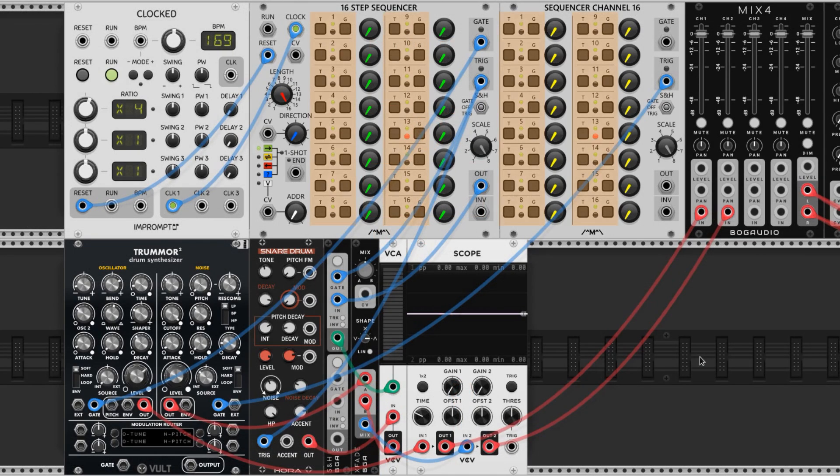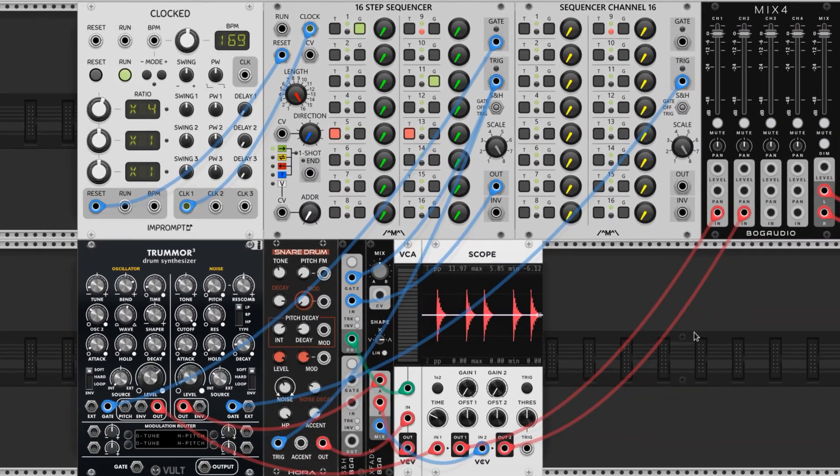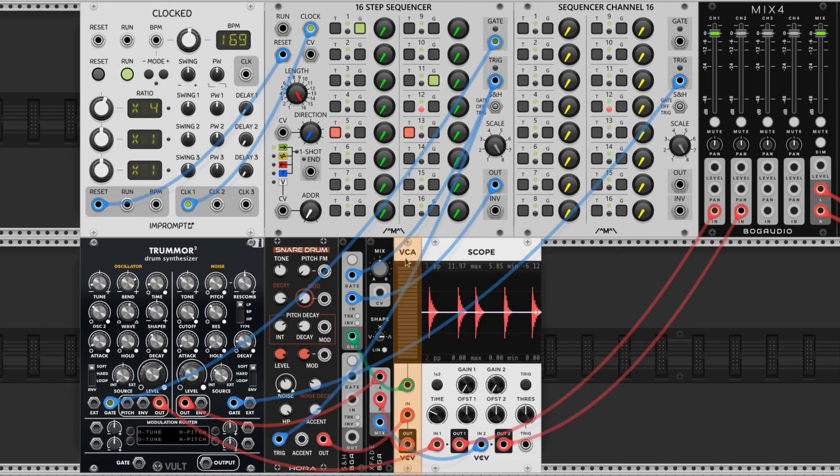If we start turning these on while the clock is running, we'll begin to hear our sounds being sequenced. I'm going for a drum and bass rhythm. The iconic style for DNB is kicks on 1 and 11, and snares on 5 and 13. Remember the snares and kicks are being triggered by the same sequencer — we just have the kick on the gate output and the snare on the trigger output. We can't hear the snare. Why is that? Please choose an answer from the following. It's because the VCA isn't opening. I'll turn up the knobs associated with steps 5 and 13. And there we go.